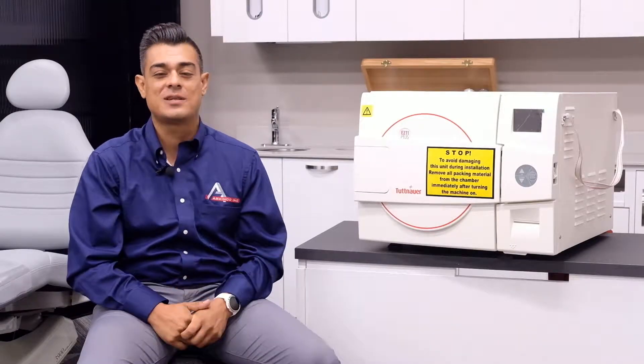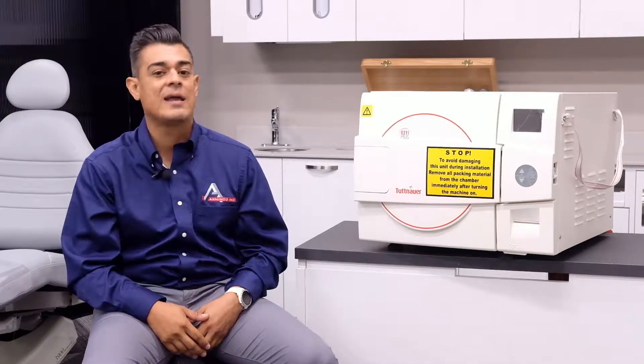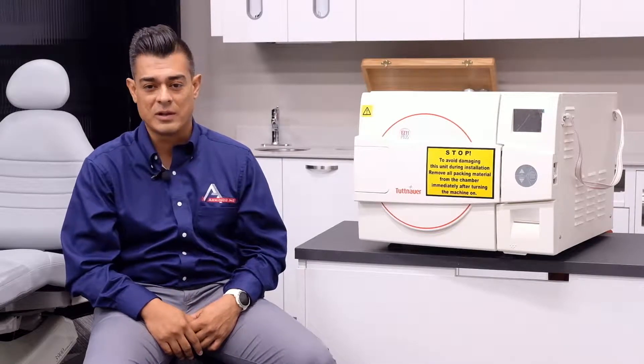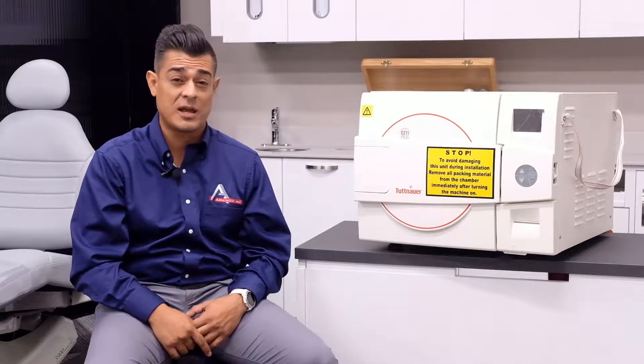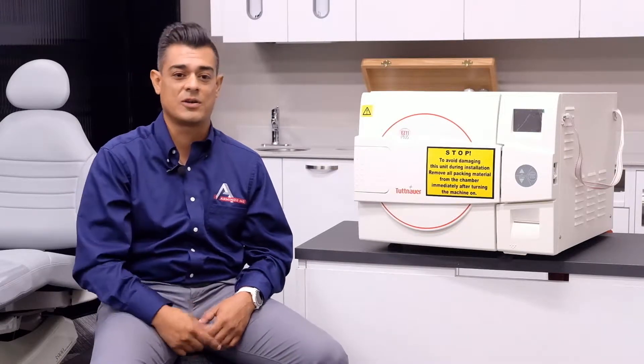Welcome back to Dental Tech Tuesday. My name is Darwin. We're going to keep on going with video number two, which covers the key features and benefits of Tuttnauer's EZ11 Plus. If you didn't get a chance to check out our intro video, please do so by clicking on the link below. Now let's get started.